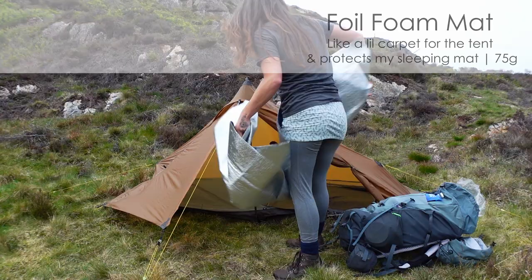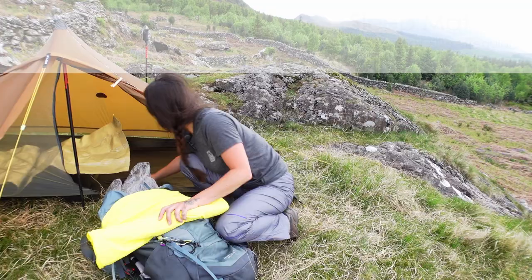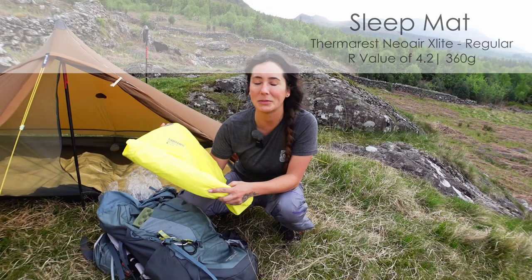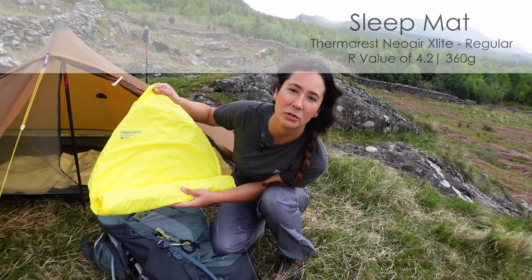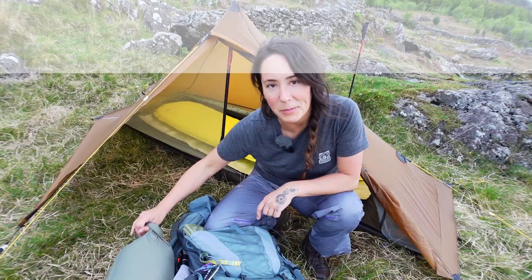I've got the same old foil foam mat that I just put down as like a little carpet. That's something nice to sit on or lay on, and it also protects my mat from the ground as well. Sleeping mat — I'm using a Neo Air Therm-a-Rest X-Lite. It's got a much higher R-value than my previous one; I think the R-value on this one is four. Really loving this — it's smaller, half the weight. I've not felt cold on it at all, but I have been using it only in spring, not winter.